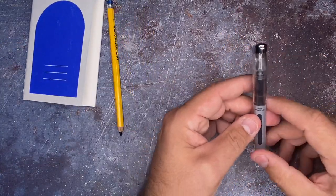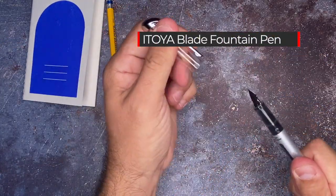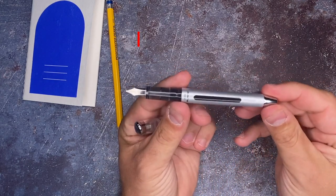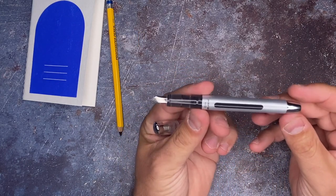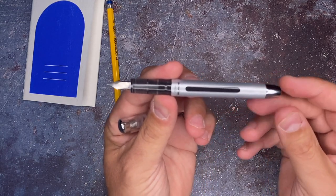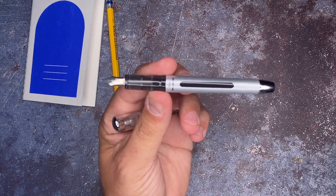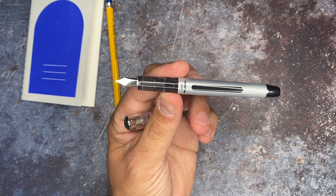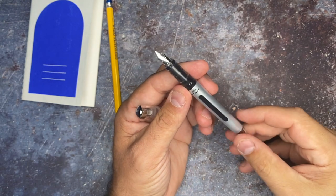This here is the Itoya Blade. It is a disposable fountain pen. And I'm going to tell you that I don't want to dispose of this. I know the whole purpose of this pen is to dispose, and you don't have to worry about refilling it or anything like that. But I really, really don't want to do that. It comes in blue and black.